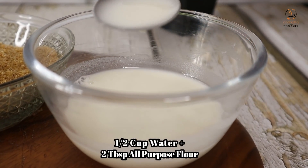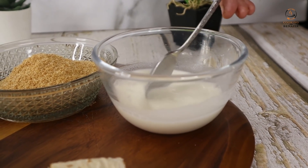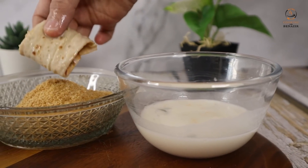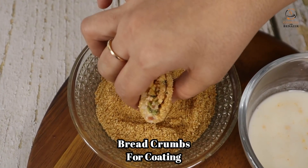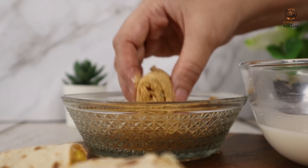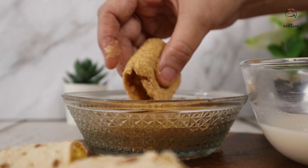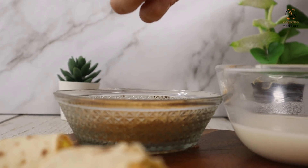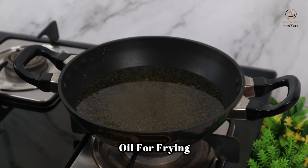We have 2 tablespoons of corn flour mixed in half a cup of water to make a slurry. We will dip the rolls in the slurry first, then coat them well with bread crumbs. This slurry is an egg-free alternative — many people don't eat eggs. We have heated the oil well and will fry the rolls on medium flame.